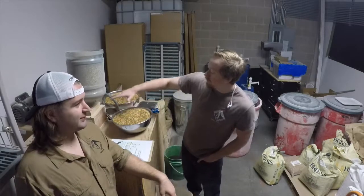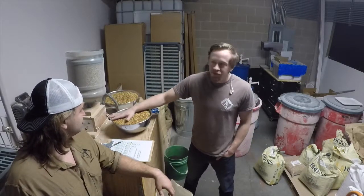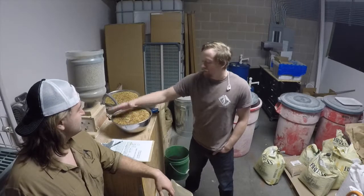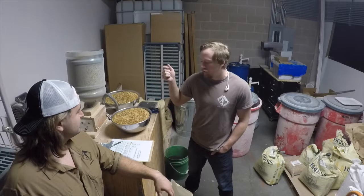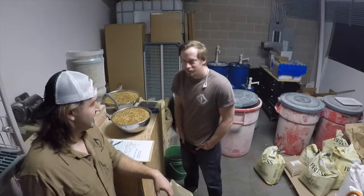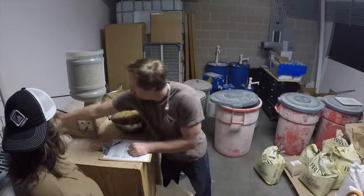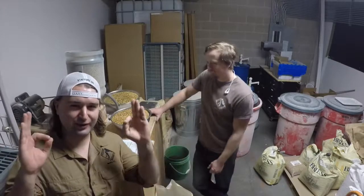So Brian, what are we doing? We're just about to start milling up our grains. It takes about 170 pounds per batch, but this particular batch is 215. What we're going to do is just crack the husks on the malts and get ready for the mash. Let's get started — Hoover Hi-Tech custom-made grain mill.